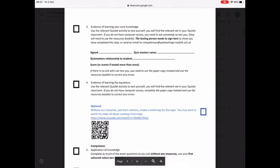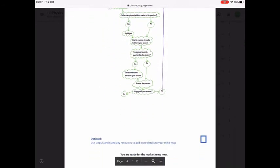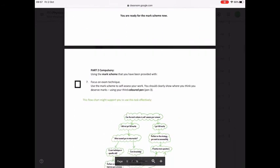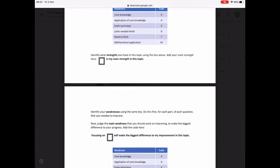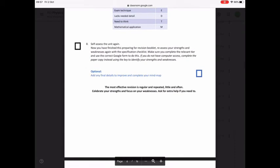A homework booklet steps 1 to 6, and the homework booklet steps 7 to 8. For steps 1 and 8 there are Google Forms set as assignments, so you can do those checklists and show me the evidence immediately.